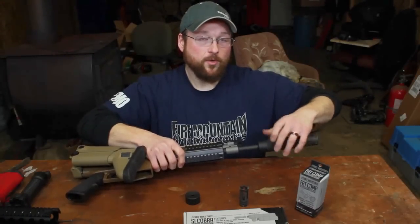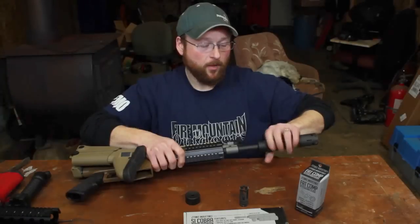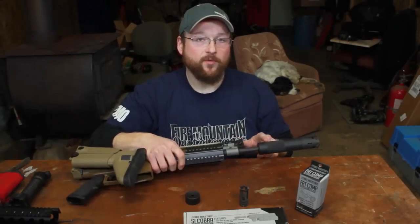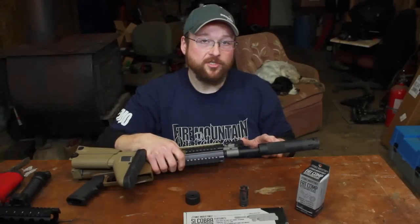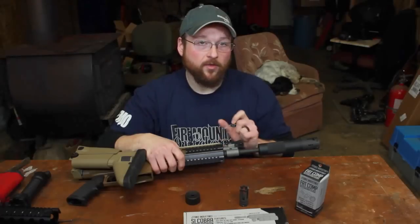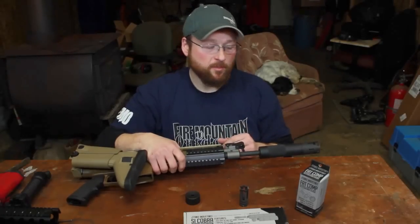This comes in a few different lengths, so you want to research your barrel before you end up buying one. Make sure you have the proper barrel diameter to fit within the inside of this. If you have a bull barrel, the barrel extension is probably not going to fit, but if you have a pencil thin barrel like on this FN SCAR, it fits perfect.